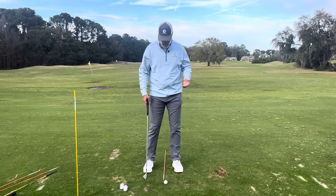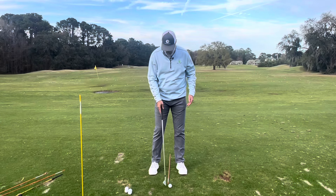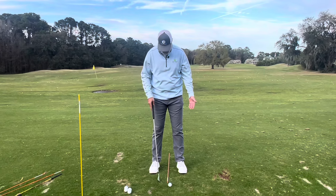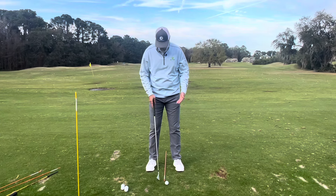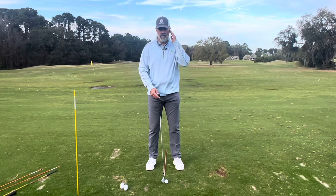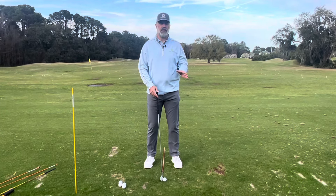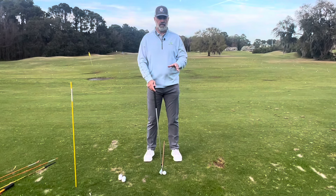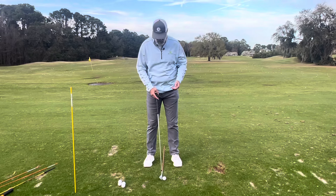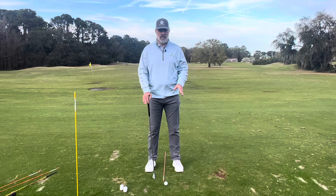Most golf instructors and coaches agree that the ball position for your stock trajectory and stock shot will be somewhere to the target side of the center of your stance, as I have indicated here. It could be just forward of center — some coaches like that, some like it off the target side ear, some off the logo of the shirt. Wherever you like to do it, that's going to be between you and your coach. However, where people go askew is when they get into their foot position.